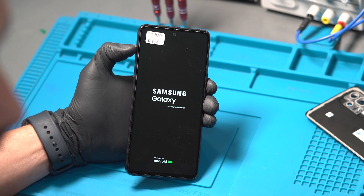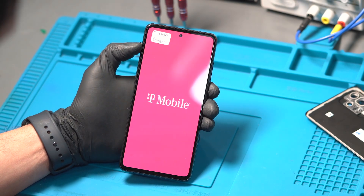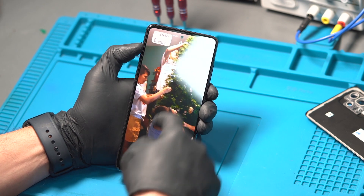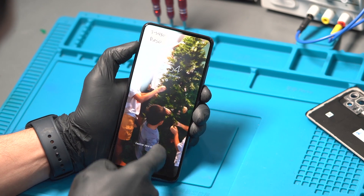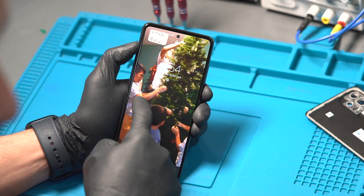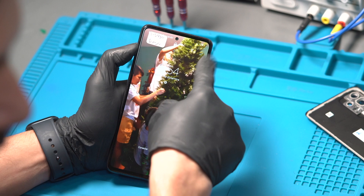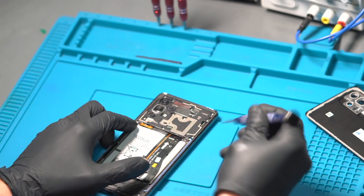Today we received a mail-in from Alabama with the Samsung Galaxy A52 5G with no touchscreen functionality. The customer replaced the screen several times with no success — the touch has no reaction whatsoever. So we're going to conduct a proper diagnosis to get to the root of this problem.